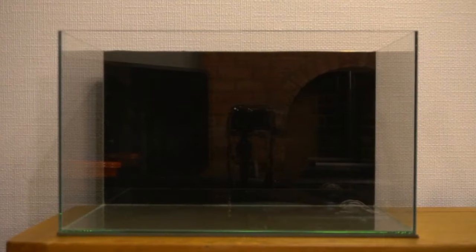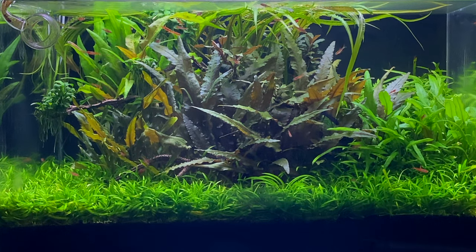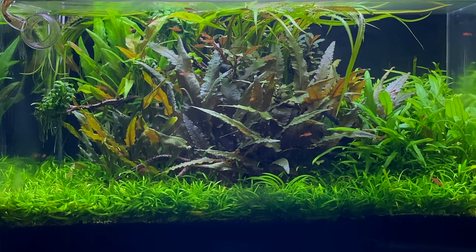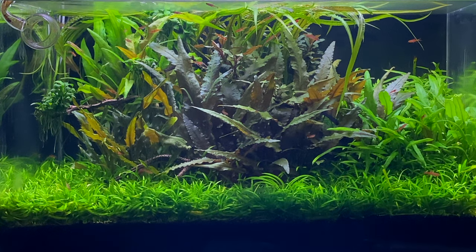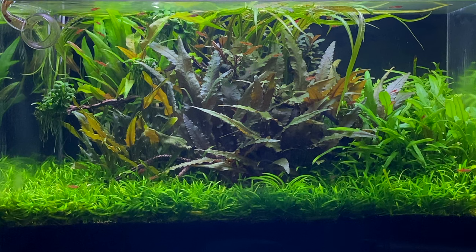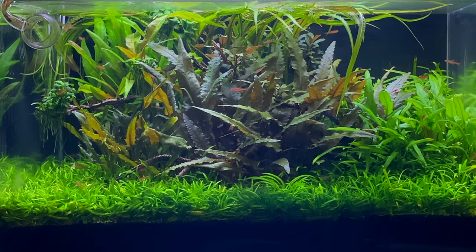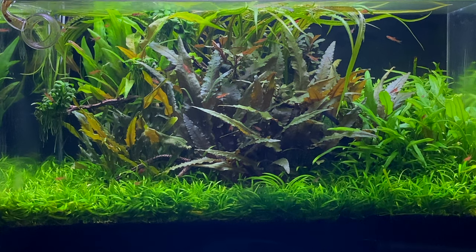Here's a different type of background — in my jungle aquascape I'm using a black background instead. You can see how using a different colour can really change the appearance of the tank. The black background makes all the colours pop a little bit more; the dark background really contrasts with the greens of the plants. It also makes the fish stand out — my chilli rasboras look super colourful with a black background, whereas in a frosted background their colours wouldn't stand out as much.